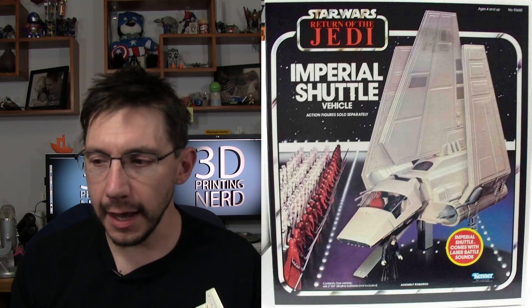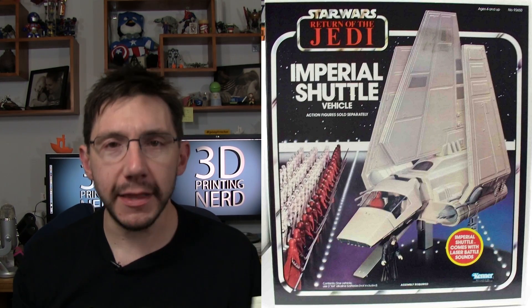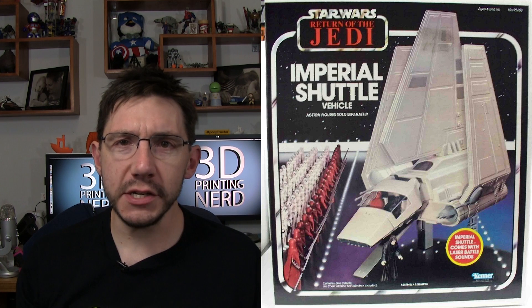After printing the Millennium Falcon, I realized there was something I really wanted to print — an Imperial shuttle. I remember as a kid there was an Imperial shuttle toy, and I always wanted that toy but I never got it. So I thought, why not? I have a 3D printer now — in fact, I have a really big 3D printer.